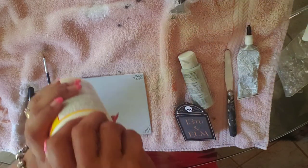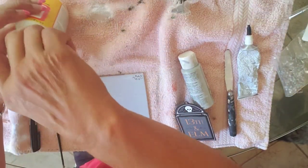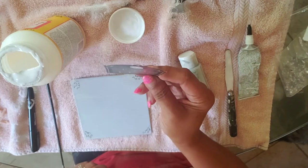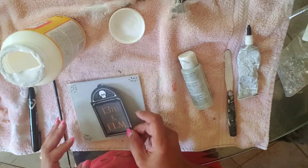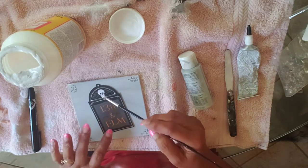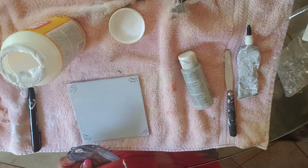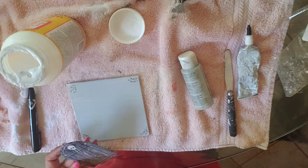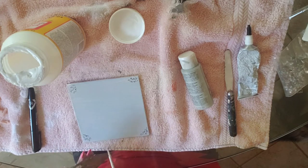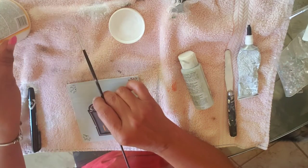Now we're going to go ahead and mod podge the little tag onto the canvas. This mod podge is two-sided so it doesn't matter which side you put the tag — just decoupage it on. I'm going to put it on the tag first and get a good coat on there, and then place it down onto the canvas. You want to make sure you have a good coat so it doesn't bubble up or fall off.